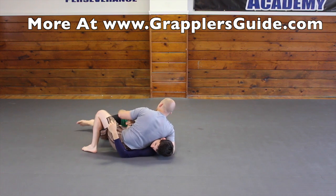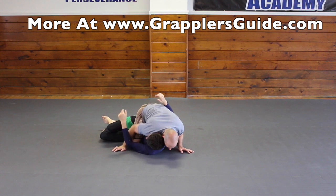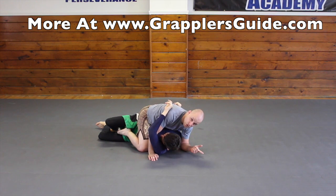Number three: he starts underhooking me hard and turning into me, so I drop. I can get either head control or arm control, put my foot in the hip, and then drop to mount. And the final one is going back into the knee cutter.